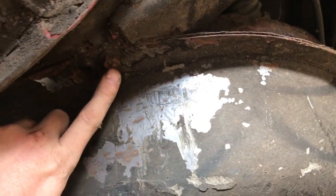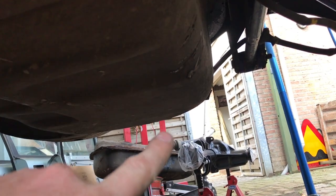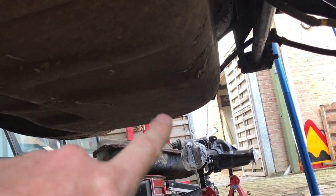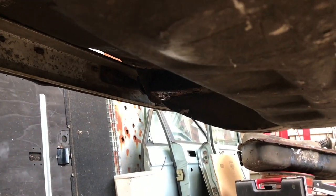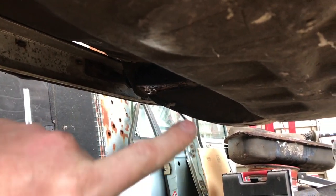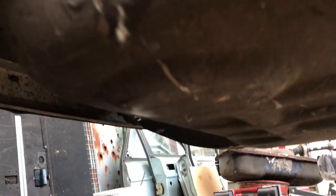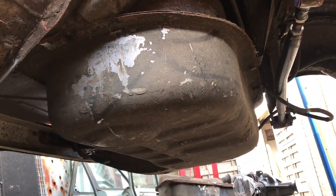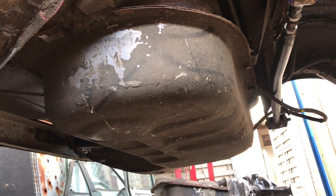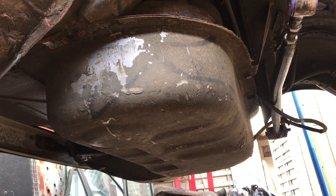There are two bolts over here and over here, and the other side is the same - also two bolts on that side. One, two. And the front of the tank - actually the back from the car's perspective - is not fixated at all. So that's all the bolts. I'm going to remove them off camera and then put the camera back on the stand when I'm going to remove the tank.